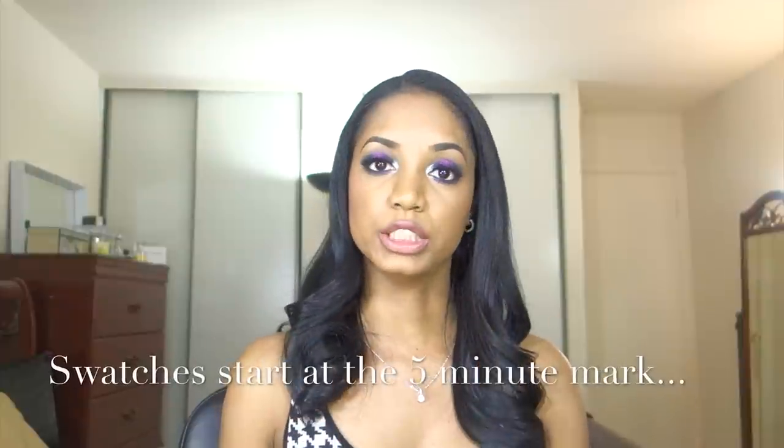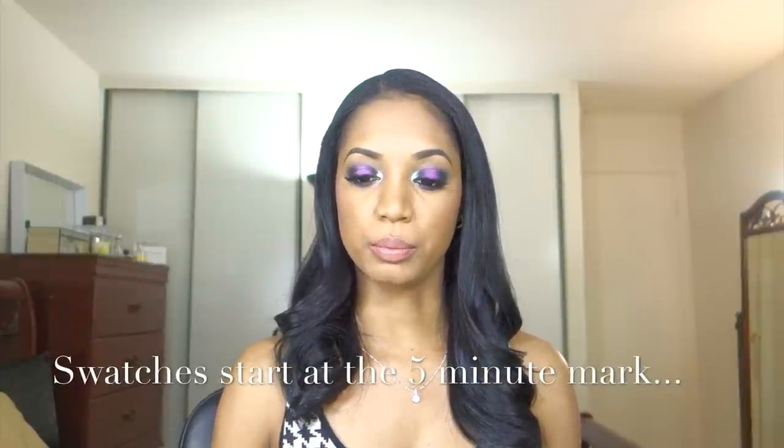Hourglass debuted these on their website about a week and a half ago, and they were sold out instantly. I tried to get them and I couldn't. But luckily, Sephora also debuted them for VIBs and Beauty Insiders only, so you could grab them before they launched in-store. I grabbed them and I've had a week and a half to play with them. I wanted to do an honest review with some substance — I actually tried these products and saw how they worked.